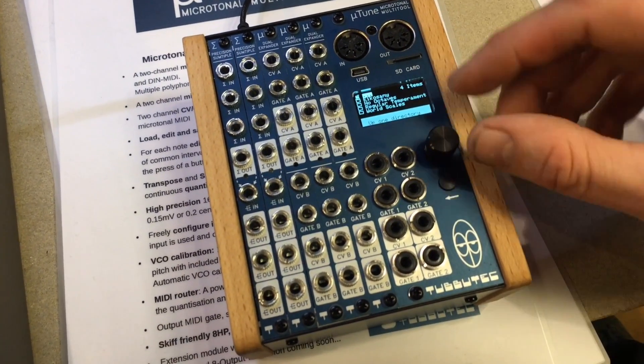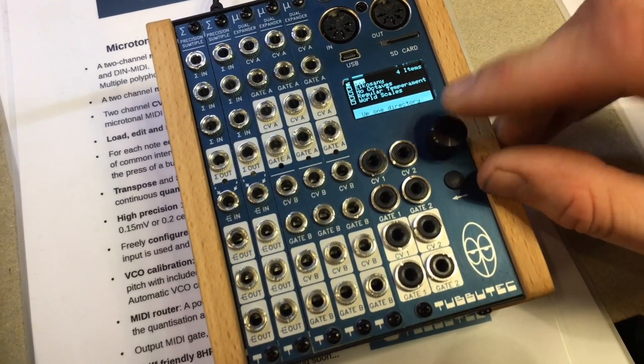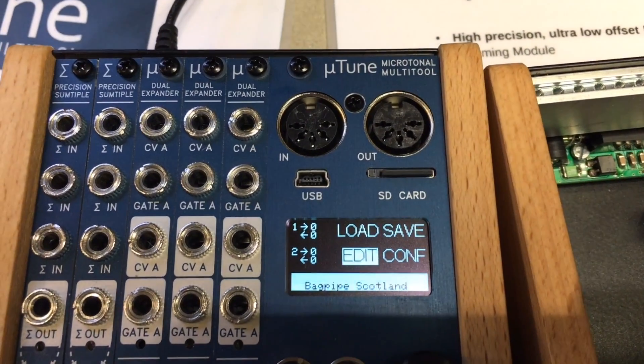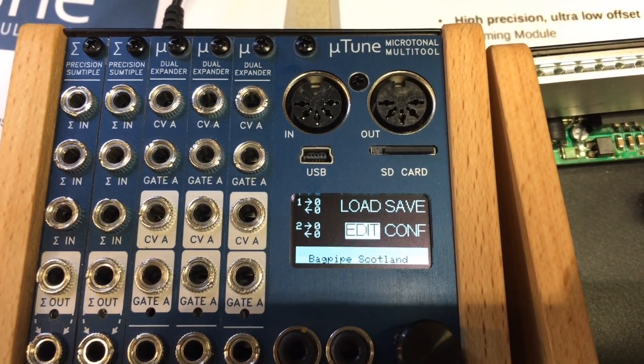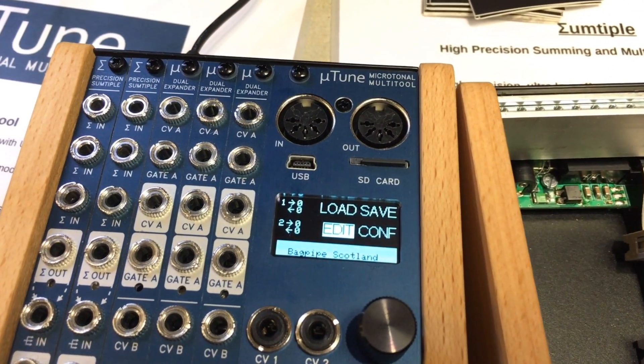You can edit them, you can save them again, and it's extremely precise. Even if you don't have a precise VCO, it can calibrate a VCO so you get perfect pitch basically. It's also a MIDI router, you can output MIDI clock, it's two channels but we will release an expander soon and you can have up to eight channels.